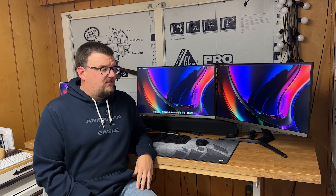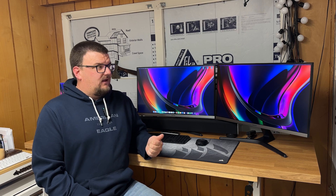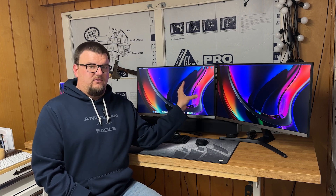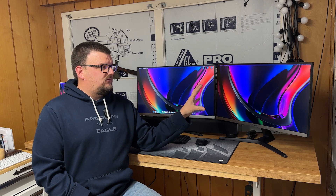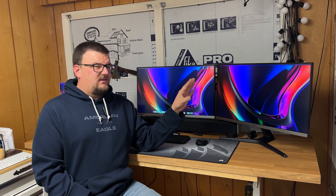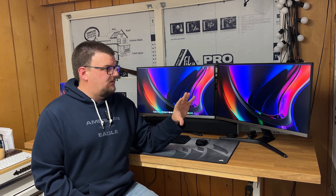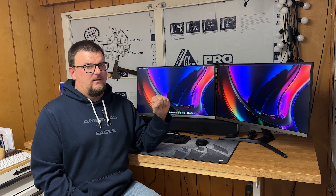The issue I'm having is that the resolution on the MacBook itself is really good, and the capability for the resolution on both these monitors is really good. But I cannot get to 60 hertz refresh rate on both monitors at the same time — things just don't look right. The clarity of the screens is not good and there's some flickering going on.